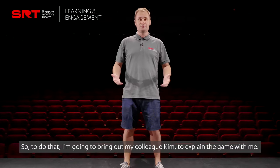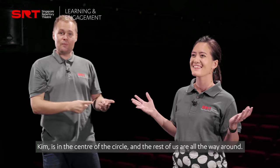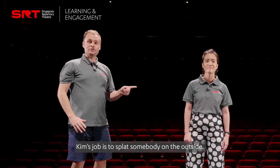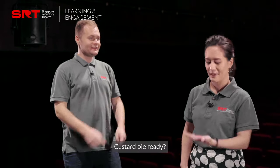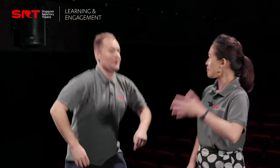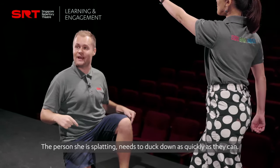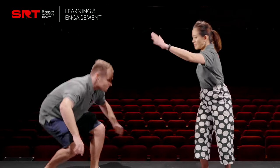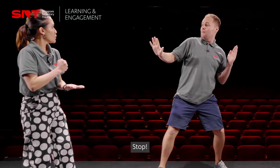I'm going to bring on my colleague Kim to explain the game with me. Kim is in the centre of the circle and the rest of us are all the way round. Kim's job is to splat somebody on the outside. Custard pie ready? Three, two, one, stop! The person she's splatting needs to duck down as quickly as they can, and the two people on the outside must turn and splat each other. Stop! The slowest person is out. Splat!